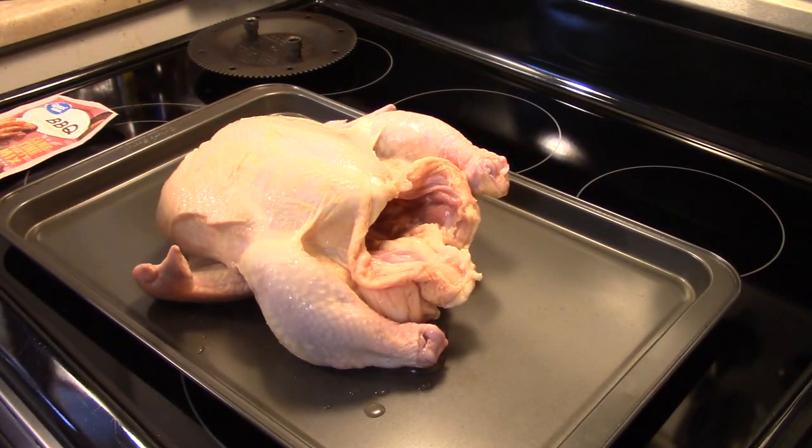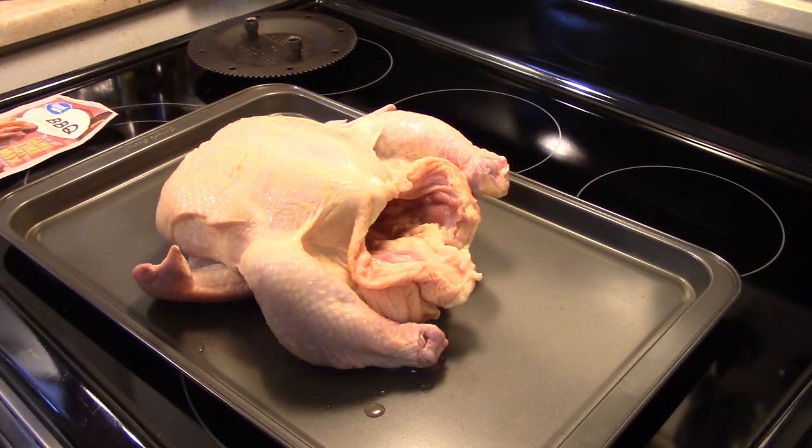Hi guys, welcome to my kitchen. Today I'm making barbecued rotisserie chicken in the Ronco Showtime rotisserie oven. I'm starting out with a six pound chicken — I took out the giblets and washed it.